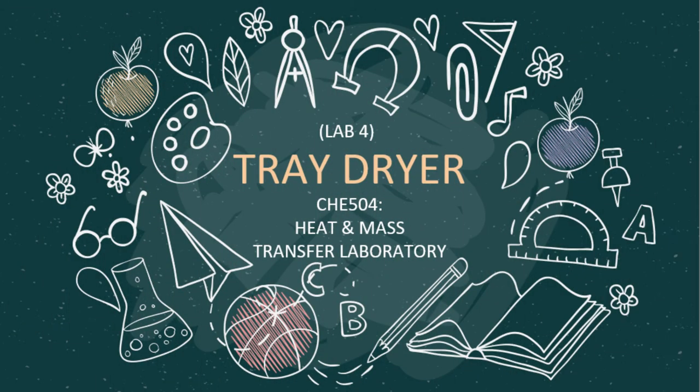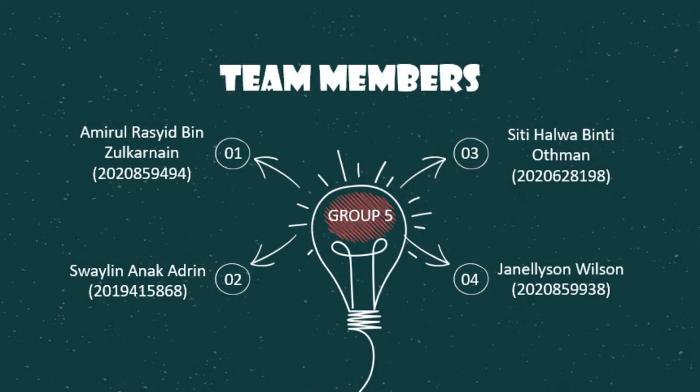Drying is a mass transfer process that involves removal of a relatively small amount of water or moisture content from a material. My name is Amiro Rashid from class AH2204M, and I represent group 5 for this experiment.